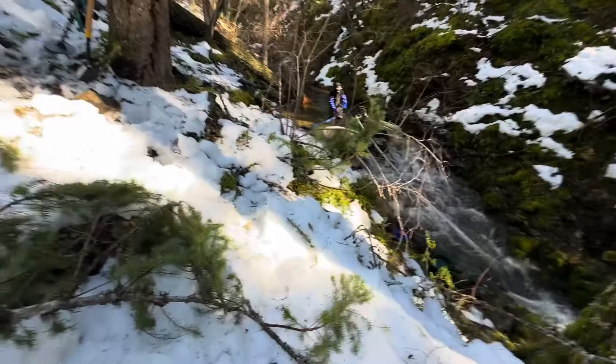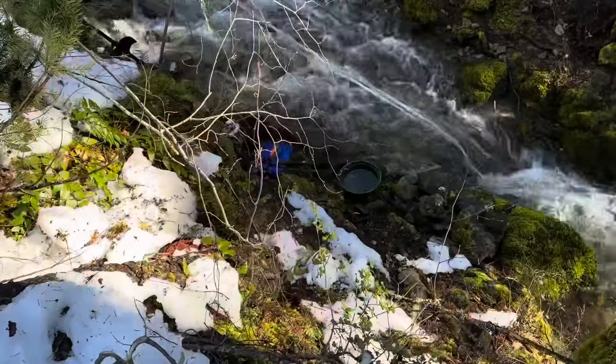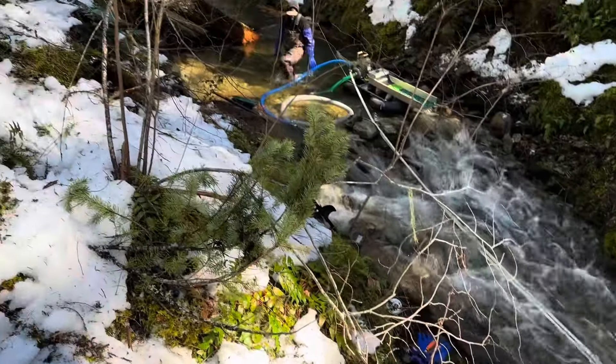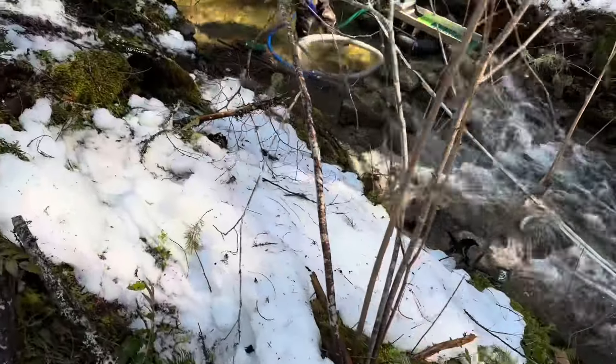Let's take a walk down here. As you can see, I'm getting ready to punch into the bank right here along the top of this bedrock. Tony and Rick have been working up here — I'll take you over and show you.